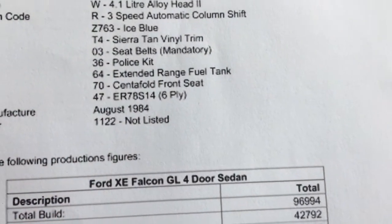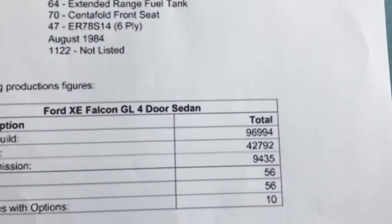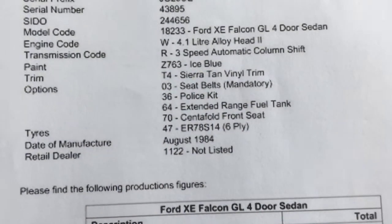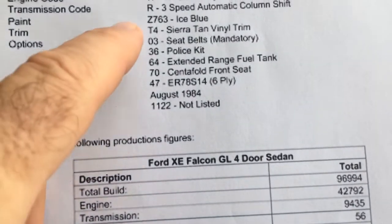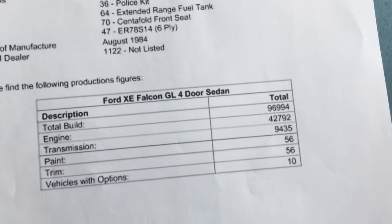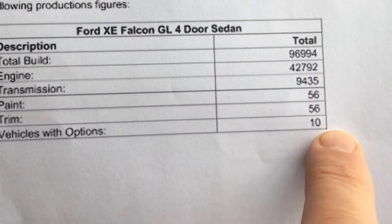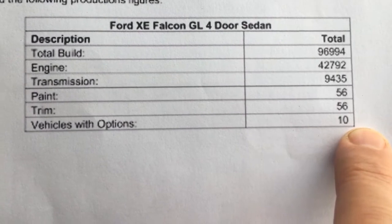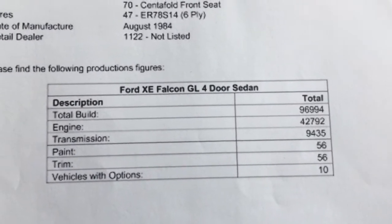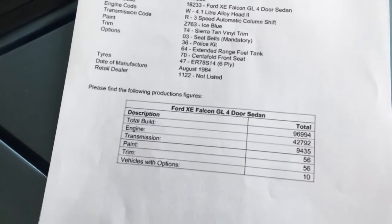Under police option 36 they don't actually list what's specifically inside that option, but I'll run you through what's included. They don't list the dealer, and these cars come with a unique paint code — that's because it's police spec. I'm led to believe this is a Queensland police car. Going down through the numbers, this is one of ten, so it's a rare car, and the paint and trim combination is very rare as well — quite unique.